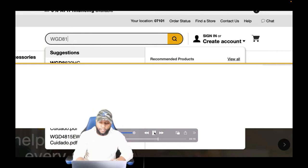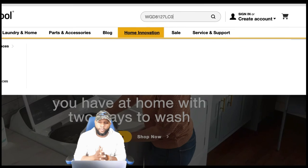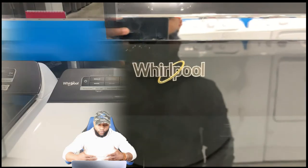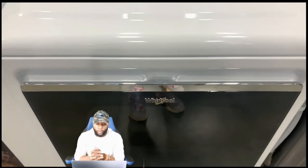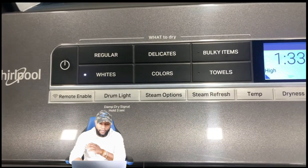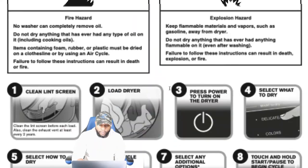We're going to let the video roll for a second so you can see the model number behind me — pause it if you want, and it'll also be in the description box. While we wait for it to load up, this Whirlpool dryer comes in multiple colors: white or graphite steel. You can see the chrome on the door — it's a really nice-looking dryer. We're going to pause it and dive into the owner's manual so you know exactly how to use this appliance.